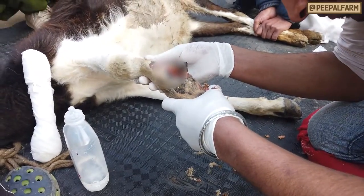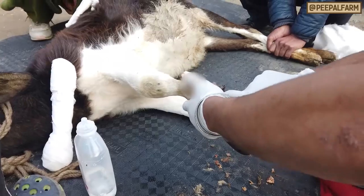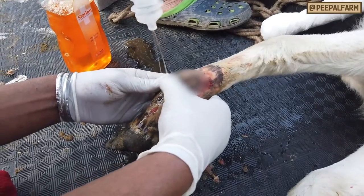Step 3: If the fracture is compound — meaning there's a wound and the bone is sticking out — clean the wound by flushing it with NS.